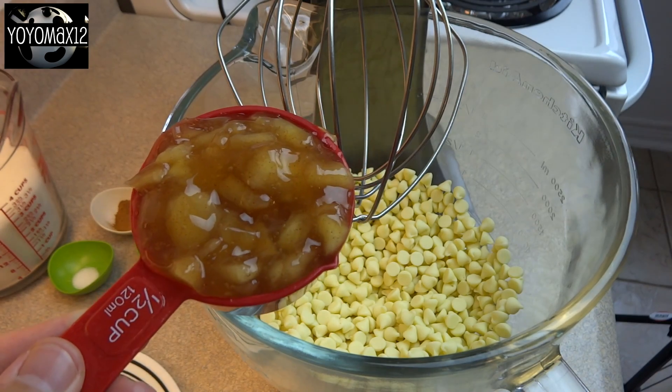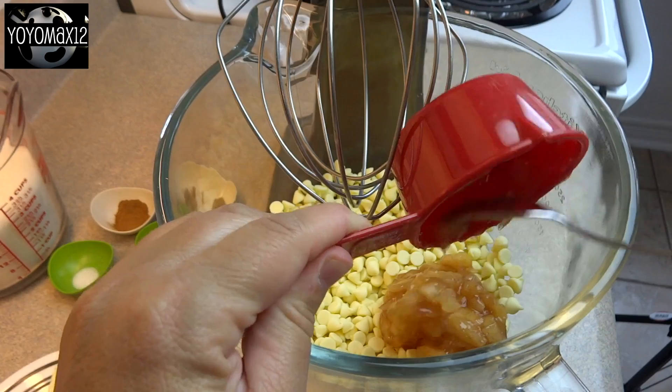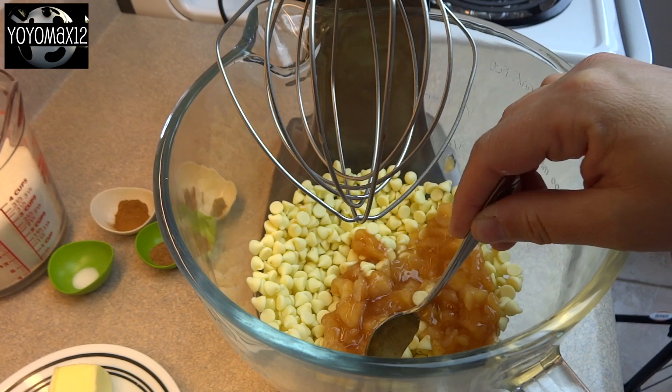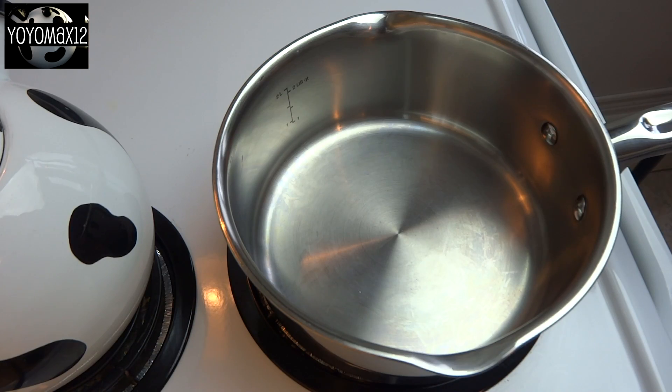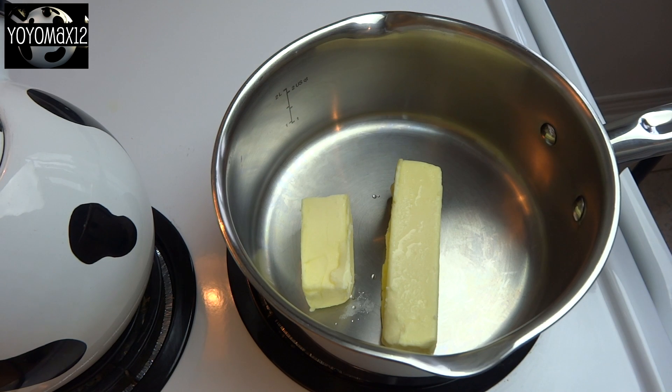Add to that 1½ cups of apple pie filling. When you're selecting it out of the can, try to get more apples than filling, and cut up the apples into smaller pieces just to make it better for mixing. Set that aside.